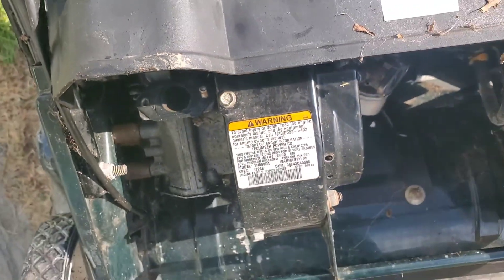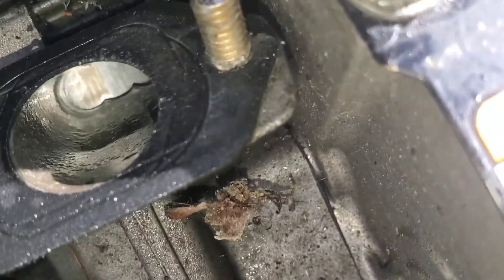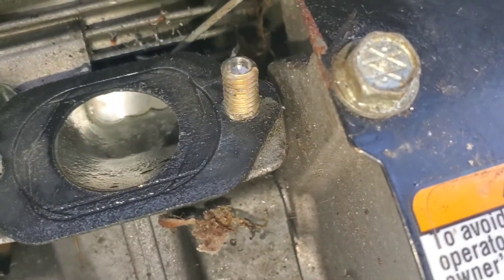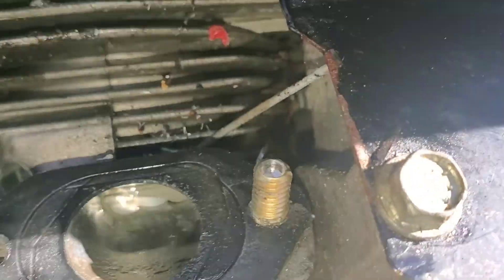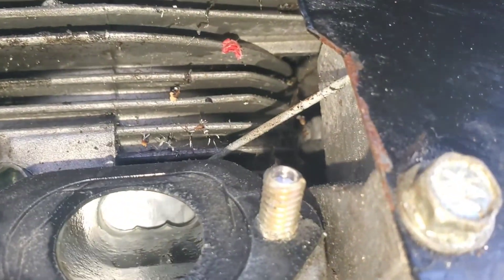Once you get that snapped off and you're looking at your intake hole, make sure you have a two-stroke. With a two-stroke, when you look in, you'll see the piston right there. Make sure it's off so you don't fire it up on accident.